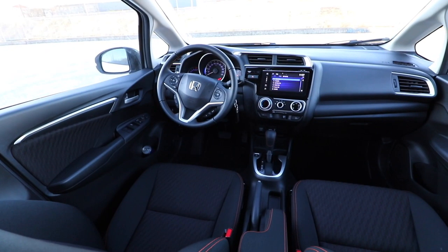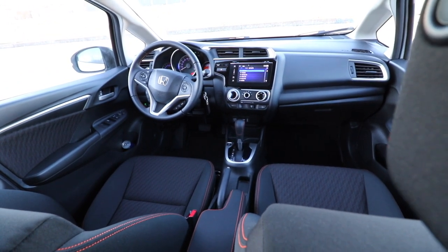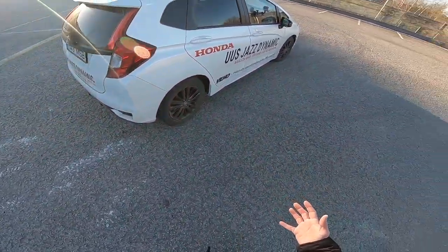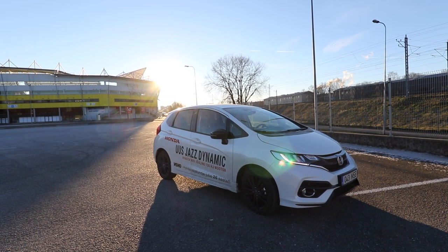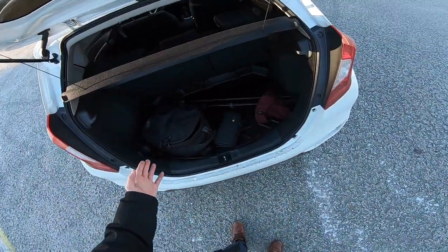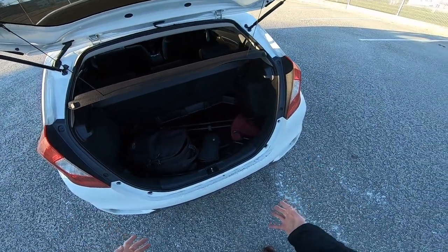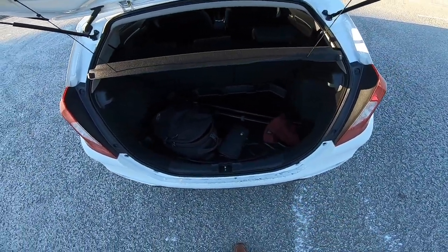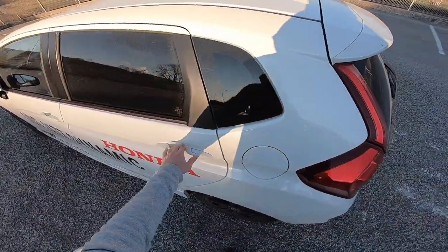The Jazz was introduced a long way back — this is the third generation I think. This is the facelift version and not much has changed, just some restyling and new tweaks. This is the boot. It's a small car but surprisingly it has a very generous boot, and on the inside it's not too small. There's no automated tailgate here, just manual operation.